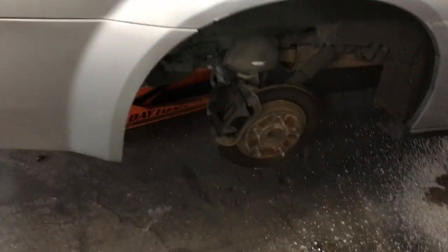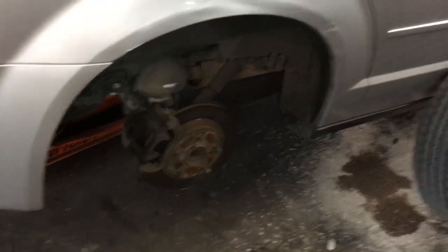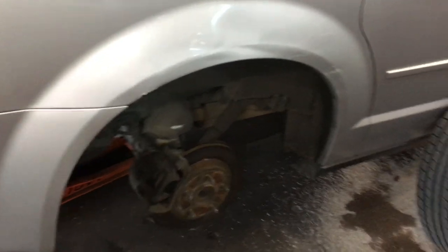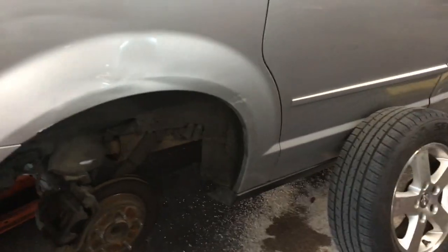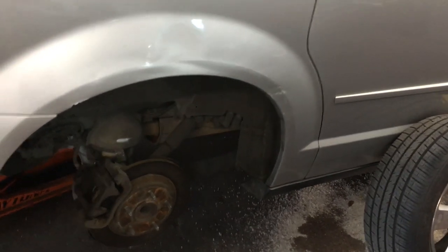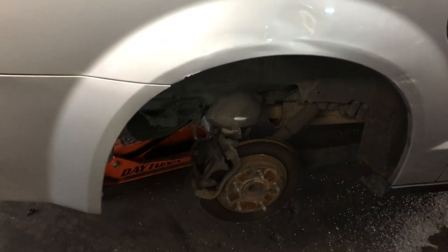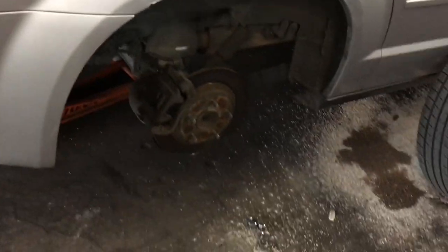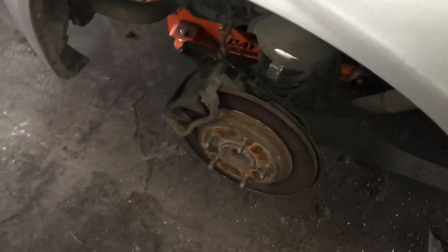On the forum, what the guy mentioned was that they kind of went through the same thing — they replaced the master cylinder, it did not fix the problem. They also replaced the ABS hydraulic unit, and it didn't fix the problem. So it kind of matched the exact story that I have here. Anyways, what the guy ended up finding was that on the rear calipers, this piston is the issue.